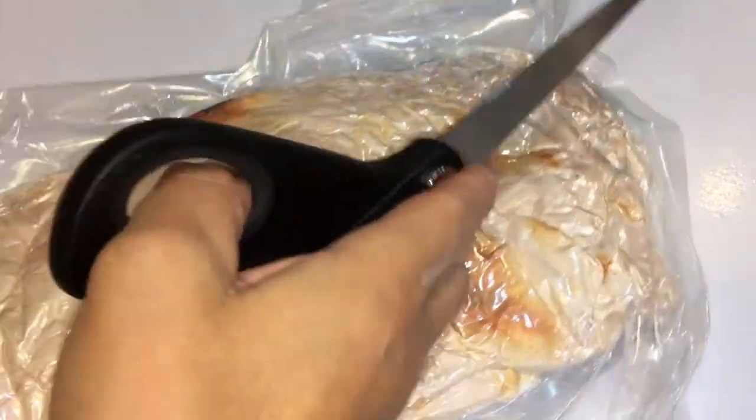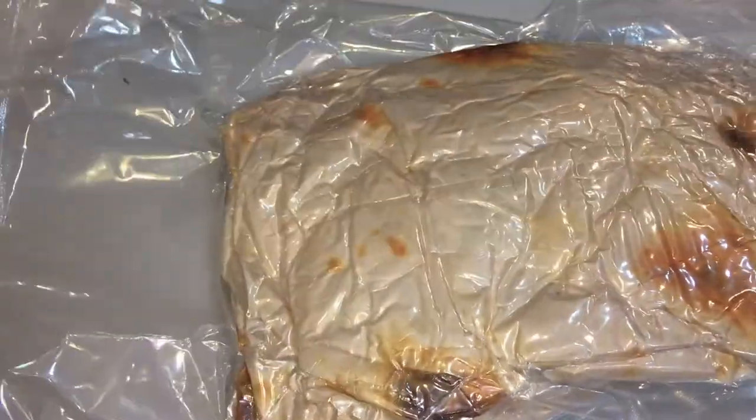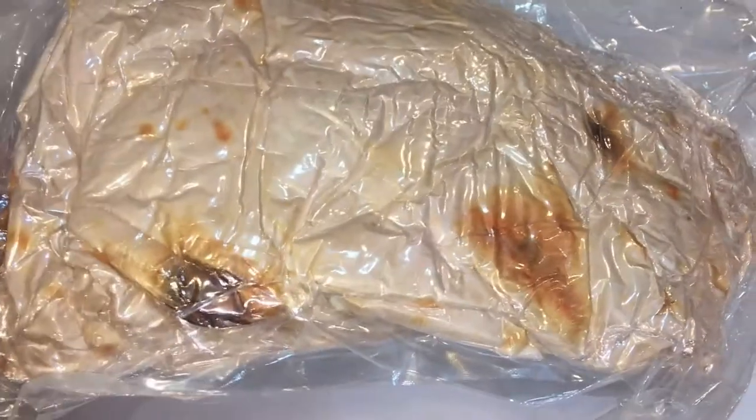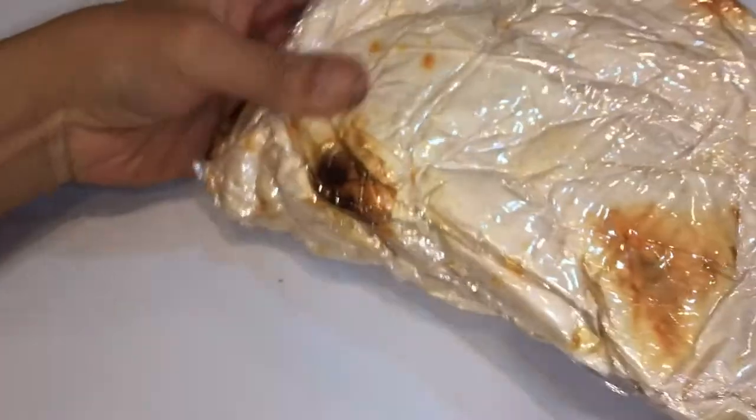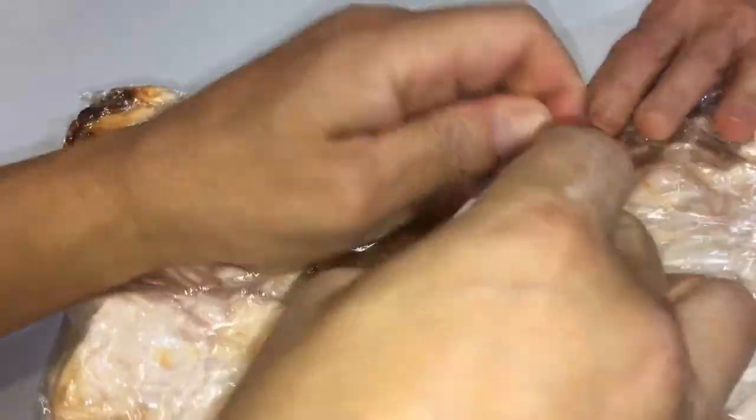Let's open it up and see what it is! It does look like a pita though. This is how it looks - food doesn't usually look like that. Yeah, it looks like a pita, or a tortilla, or pizza dough. Hold on - this kind of looks like a leprechaun.